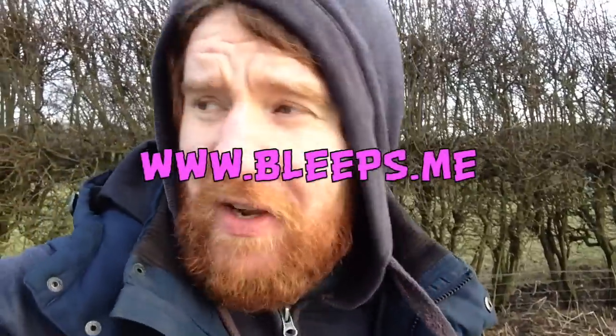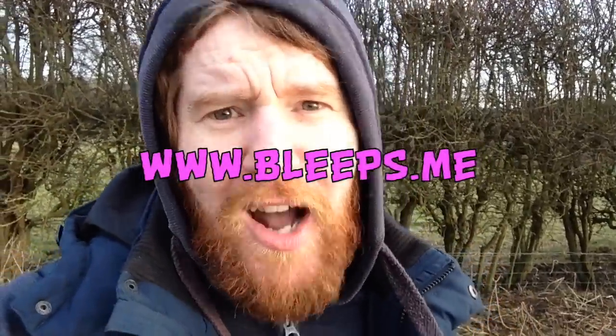Greetings bleepers! How the devil are you? So yes, I've come out. It's dastardly cold out here, dastardly cold! It's bitter. It's been snowing loads as well. And what doesn't help is I've been watching loads of Game of Thrones, and that never bodes well for my metal detecting antics really because I just kind of go a bit Game of Thrones-y.